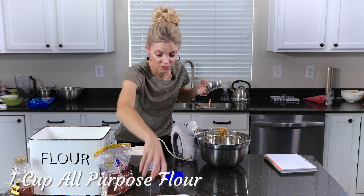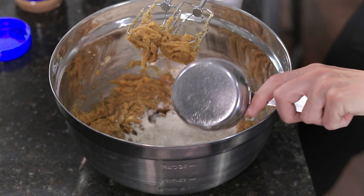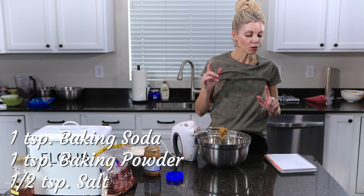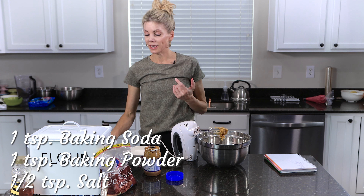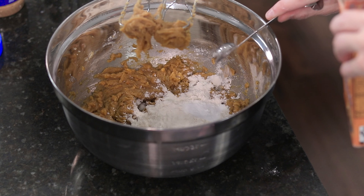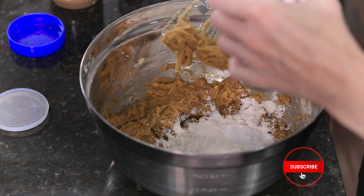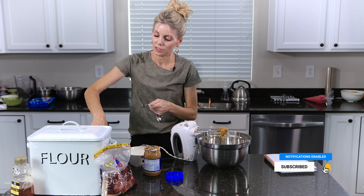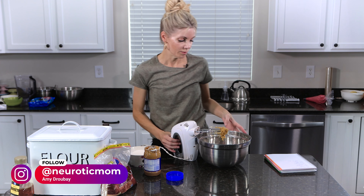One cup of all purpose flour. Then one teaspoon of baking soda, one teaspoon of baking powder, and a half a teaspoon of salt. We'll mix that in.